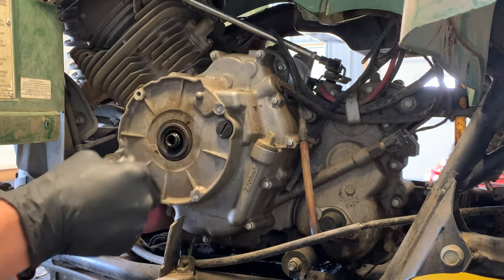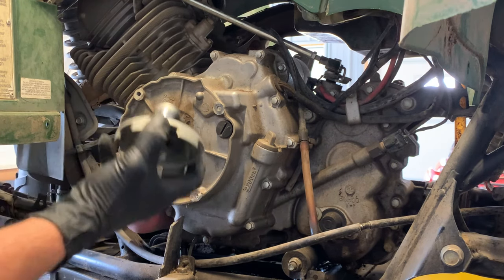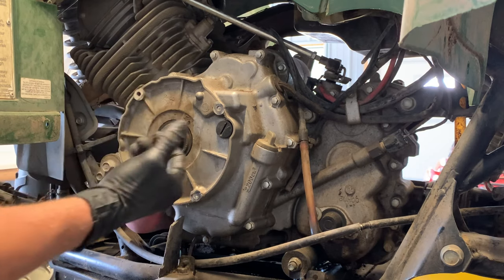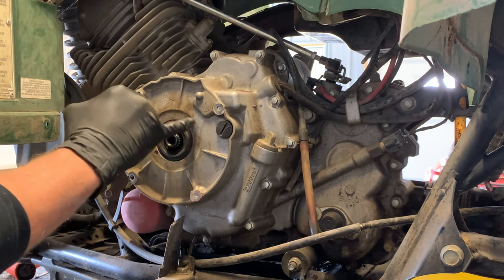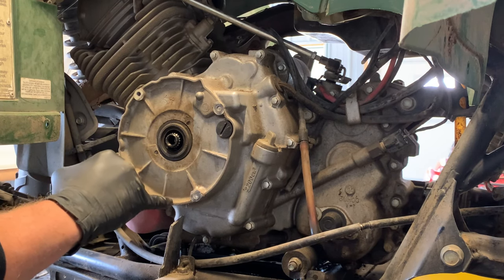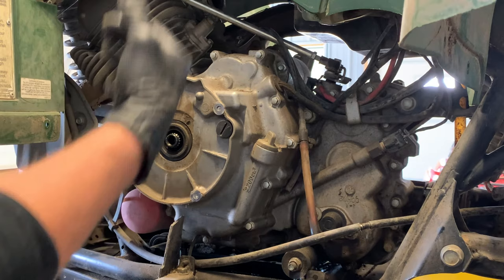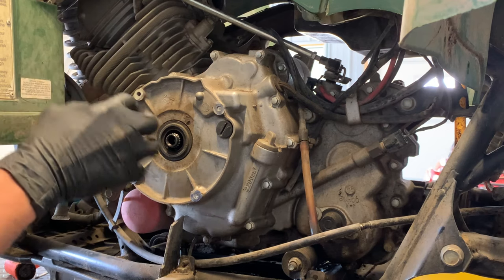We've got a seal right here — potentially that could be a leaky part. This recoil pull starter, if it gets water debris in there and this seal goes bad, this seal could start leaking. If that were the case, you would have engine oil dropping out of here. There is a very small groove right here — if you're getting engine oil in here or water in here, it should be dripping out of that little groove on the bottom. If you were to bury your four-wheeler in water, this isn't completely sealed — water would fill up into that area.